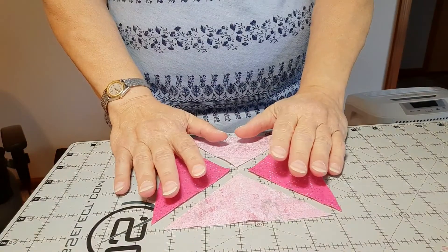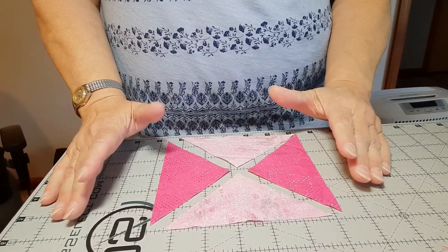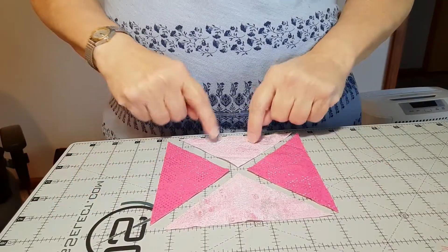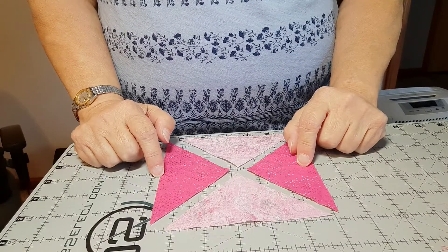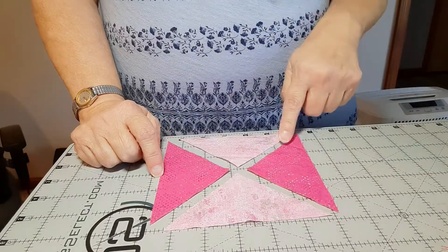There are four quarter square triangles that make up the star in this block, and they are made with four equal-sized triangles that are cut from five and a quarter inch squares that you cut diagonally both directions.